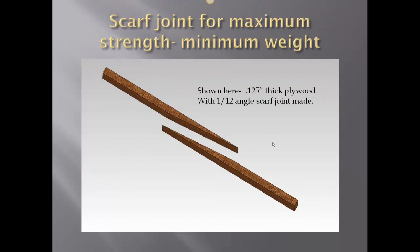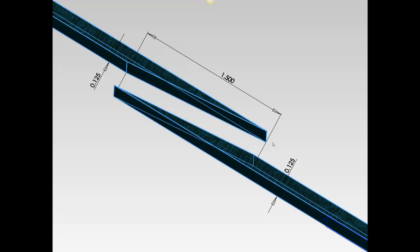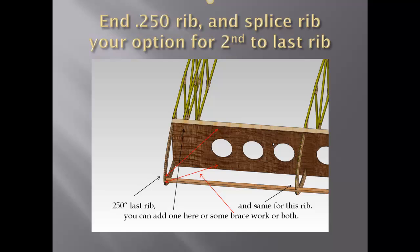A very typical example for maximum strength and minimum weight: 0.125-thick plywood with a 1-to-12 angle is what I did here. Pretty simple and straightforward. For a 1/8-inch scarf, the scarf itself is 1.5 inches. For the 0.250 rib and splice rib — your option — this is where your front ply will end up, approximately 18 to 19 inches out; your math will show you exactly. That's where the last butt joint on the 0.8 mil front covering ply will take place. To your right, the red lines show possible braces — you can put in an 1/8-inch rib in the middle.